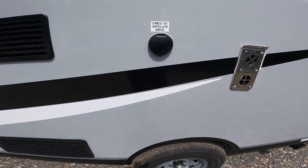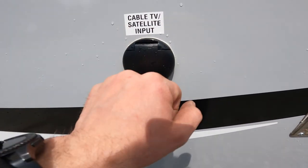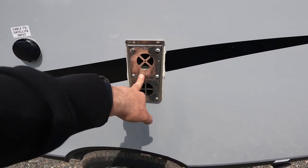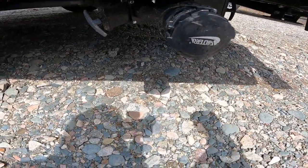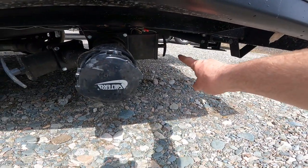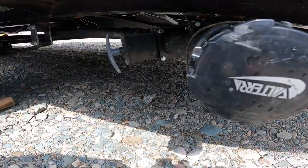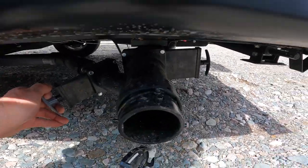As we move further along toward the back, we'll make note of the main input for cable or satellite into the RV, and the exhaust for your furnace. It does say 'hot' right on there, and it does get pretty warm, so don't touch that while you're running the furnace. Looking down here, we'll find the output for your black and gray water tanks as well as the valve handles. It is here that you would open or close the valves to allow gray water or any liquids built up in your tanks to be released.